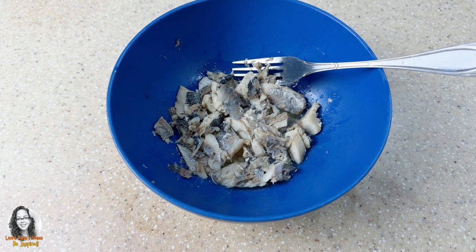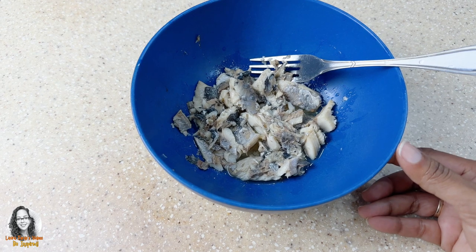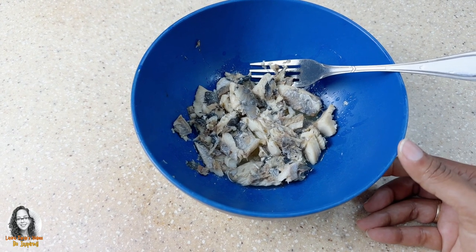I'm going to be making a sardine dish for dinner tonight. I have some sardine that I emptied out into this bowl here. This was sardine in olive oil.